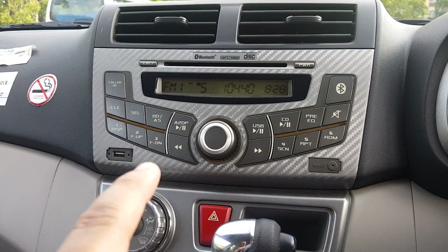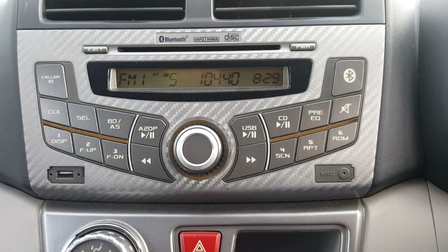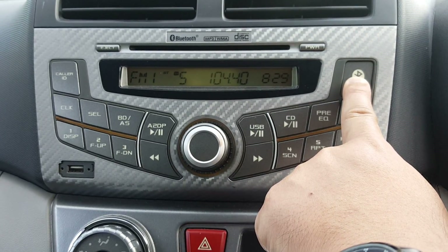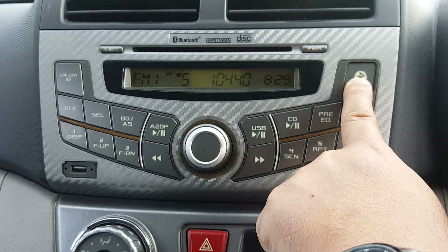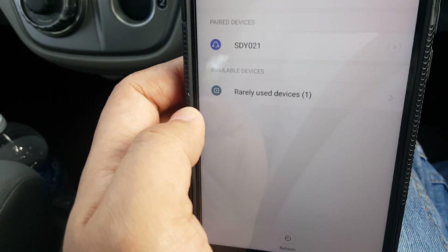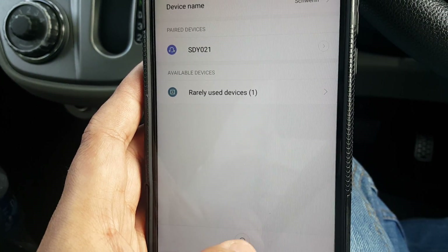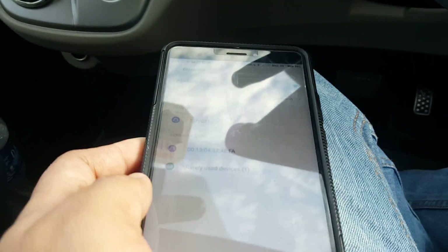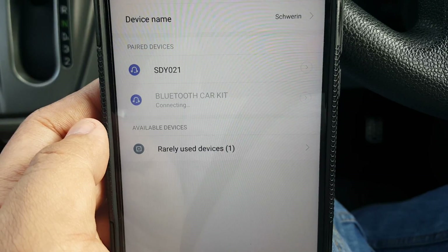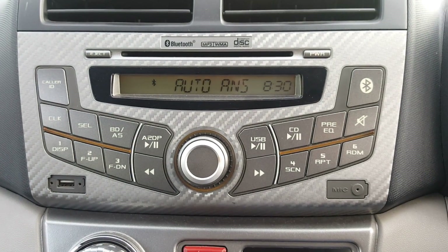To activate Bluetooth pairing, press and hold this button until the player beeps three times. Then on your phone, go to Bluetooth and search for the player. I found it — it says Bluetooth Car Kit. It's now connecting and the player shows connected, meaning my phone is now paired.